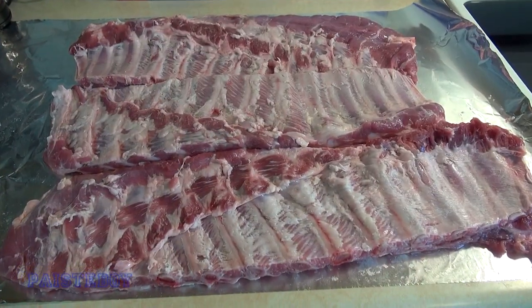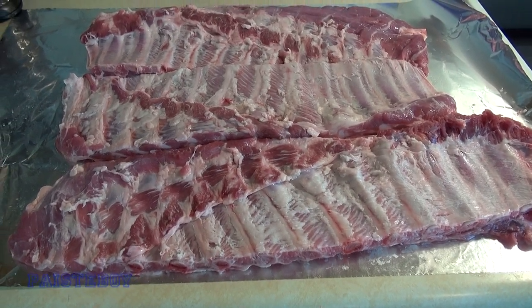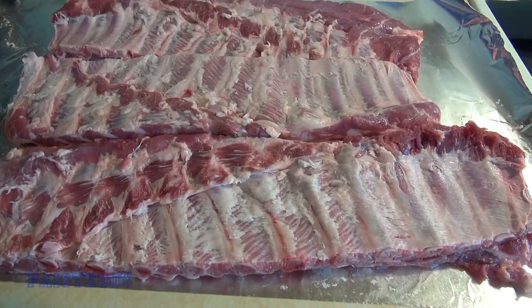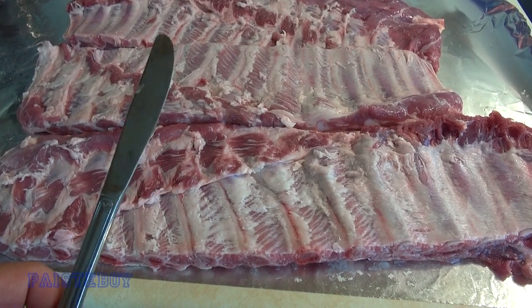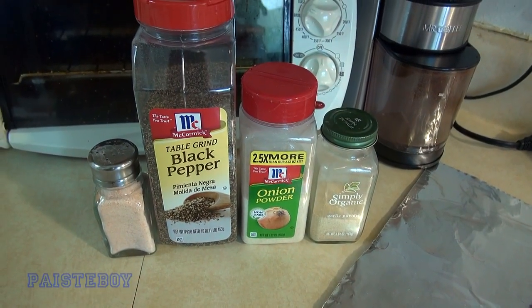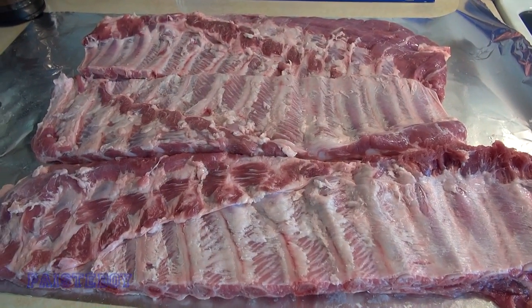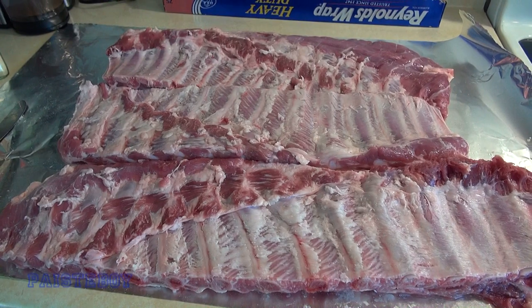One of the three racks had the silver skin already removed but the other two didn't, so I went ahead and did that. If you're not sure how to do it, there are quite a few videos out there - you use a butter knife. I'm only seasoning these ribs with salt, black pepper, onion powder, and garlic powder. I may put some barbecue sauce on at the end, but no special rub.